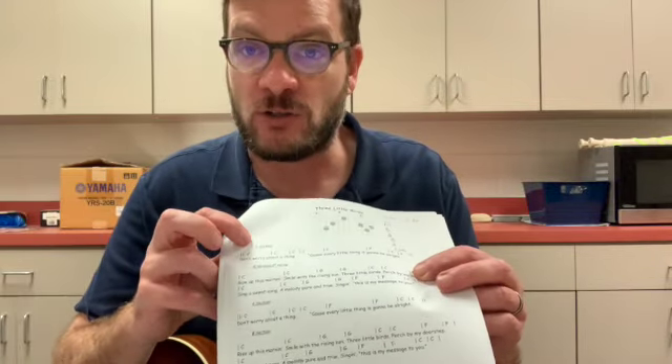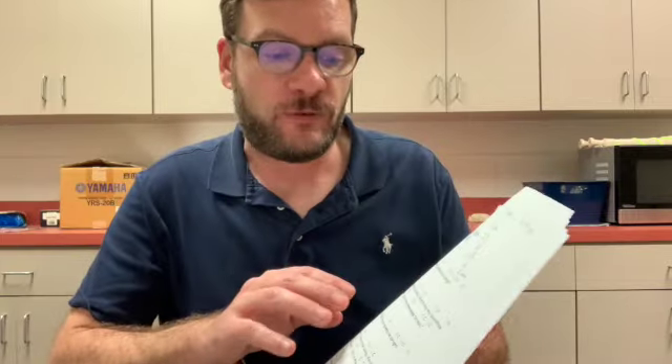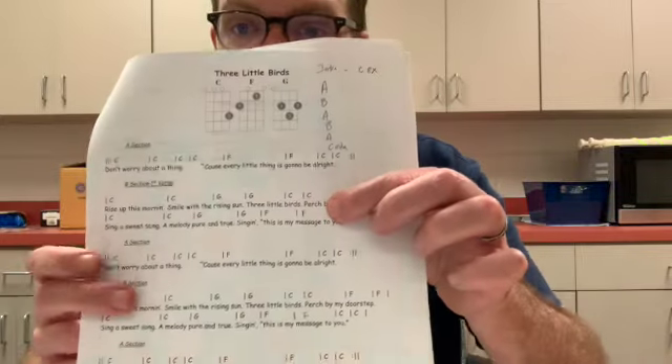We're going to perform this one without the track. The only thing we're going to add to the beginning are eight strums on the C chord as our introduction. You may have noticed that I forgot to put some of the F chords on the B section, so I wrote mine in — but you'll probably just be able to play it by ear. The song is in A, B, A, B, A form with a coda — we repeat the A section at the end. If you play it the way you see it on your papers, you'll be good to go. So here's the entire song.